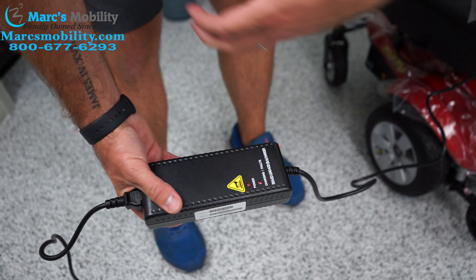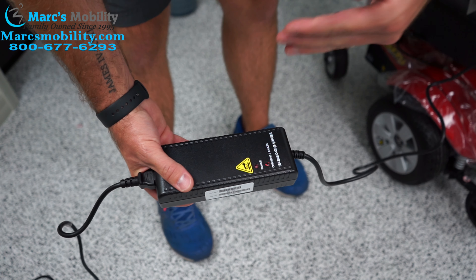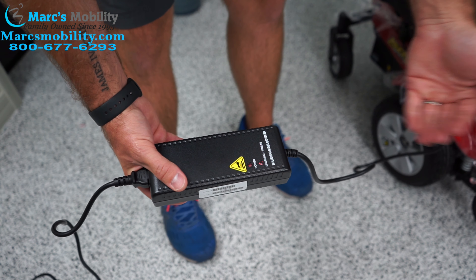Once it is plugged into the outlet you're going to see two lights come on. Your power light is going to come on — that's showing red — and your charging light is also going to be red.